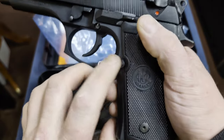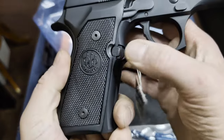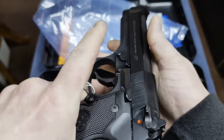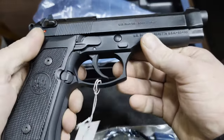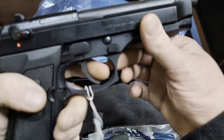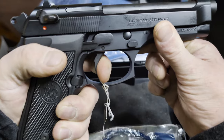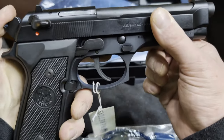Another thing which is nice for left-handed people is the mag release can be taken out and put onto the other side, which I will be doing eventually. This is a single/double action semi-automatic handgun, so the single action trigger pull is considerably heavier, while the double action is really light.